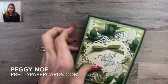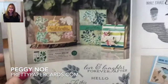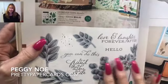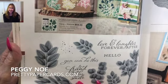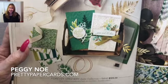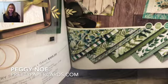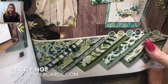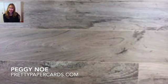We're going to use the Forever Greenery Suite which is on page 110 of the Stampin' Up! annual catalog. Here's the stamp suite right here — they're beautiful and distinctive, meaning they're very realistic. We're also using the Forever Greenery Designer Series Paper which you can see down here at the bottom. Isn't that gorgeous? It's one of my favorite sets in the catalog.